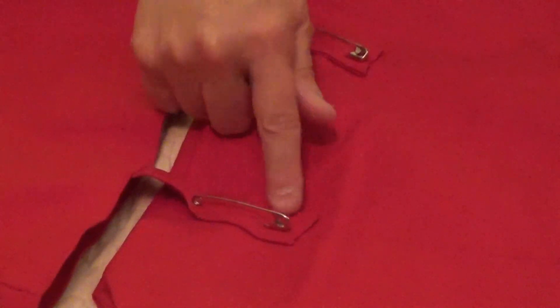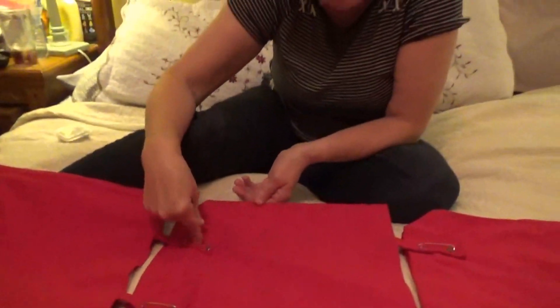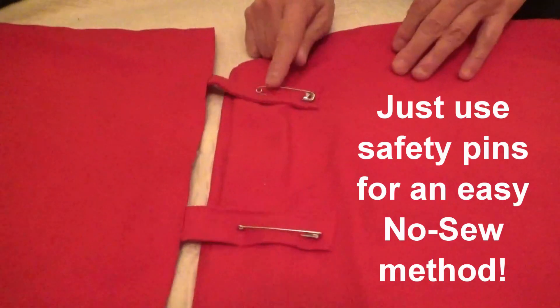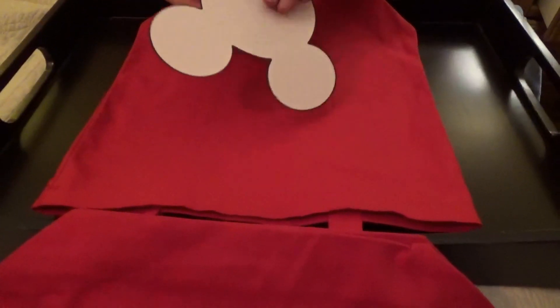We sewed them together using a whip stitch to attach the strap to the actual bag, sewing from the inside. We also decided to safety pin them to give a little more security. Now it looks like this — you cannot see the safety pins and you cannot see the stitching. If you don't want to sew at all, you can use the safety pins alone; as long as nobody takes them out they'll stay reinforced.